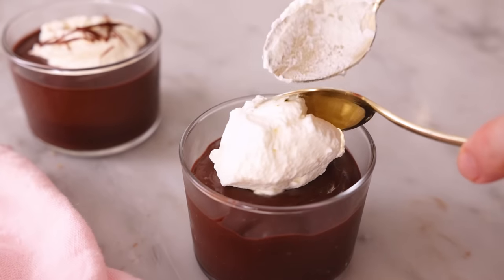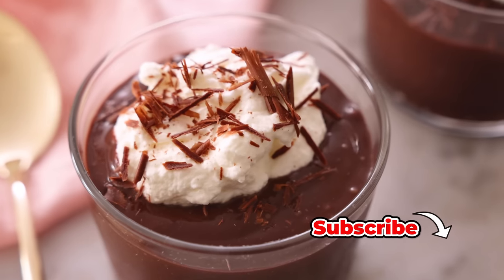Hey, I'm John Cannell, and today on Preppy Kitchen we're making some easy and amazing chocolate pudding. So let's get started.